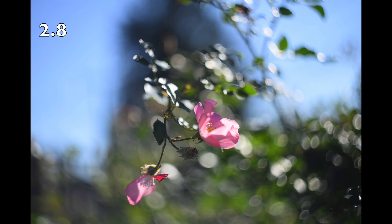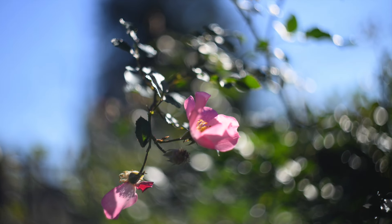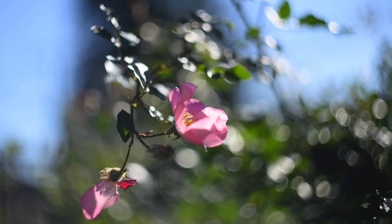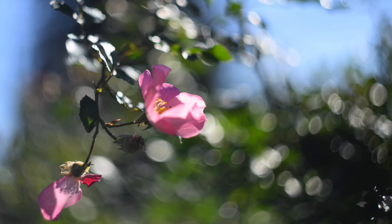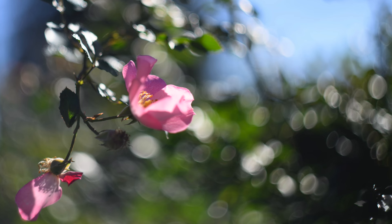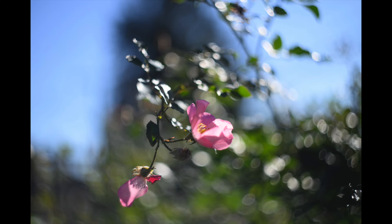Here we are at f/2.8, and I don't see a lot of difference — I still think you get a little bit of that swirly look. I have seen images online where that swirl is much more apparent, but I kind of like this effect.